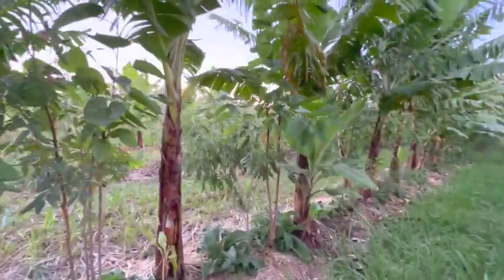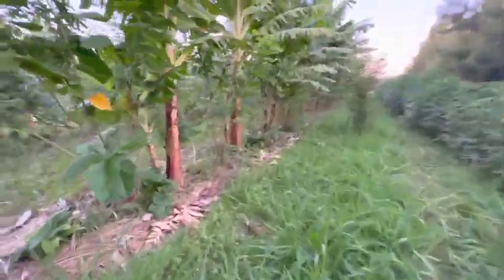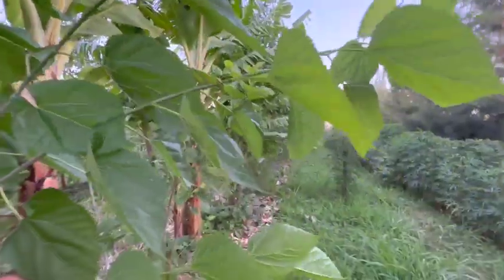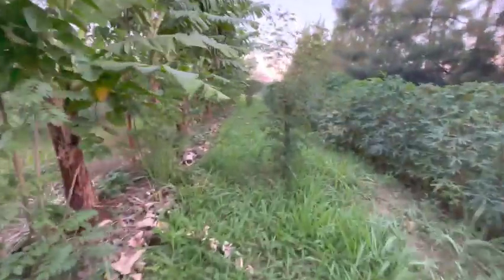Here in the field you can see the panicum maximum — Mombasa grass — growing well. One of the big surprises for me has been that for biomass, the mulberry has been the very best plant in the system for us.